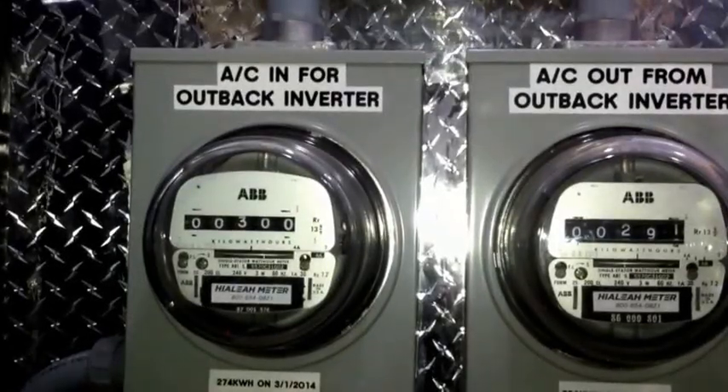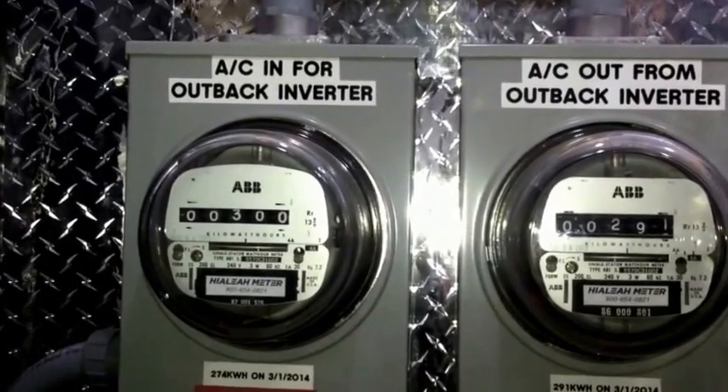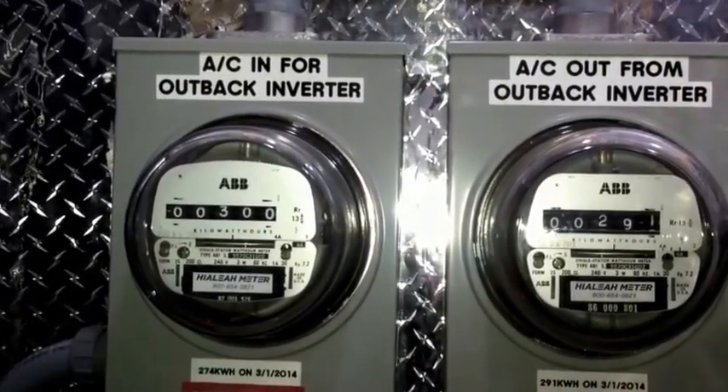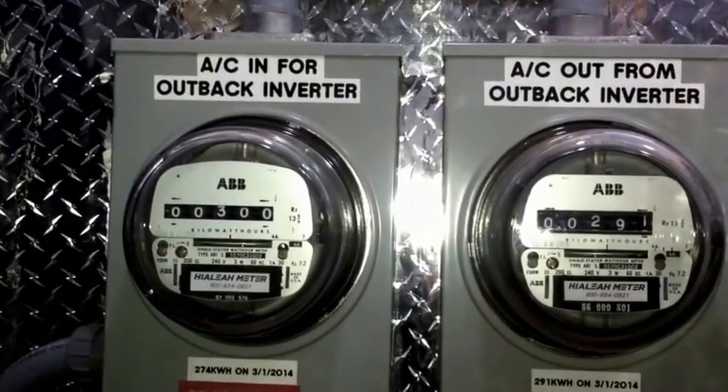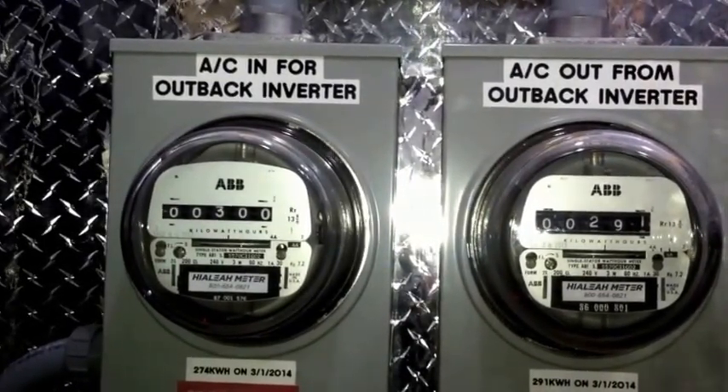Howdy folks, John from the Jersey Shore. I just realized I didn't do a shutdown video of my new Outback inverter, so I wanted to do a shutdown video and show what exactly I have in my house running in case of a power failure.